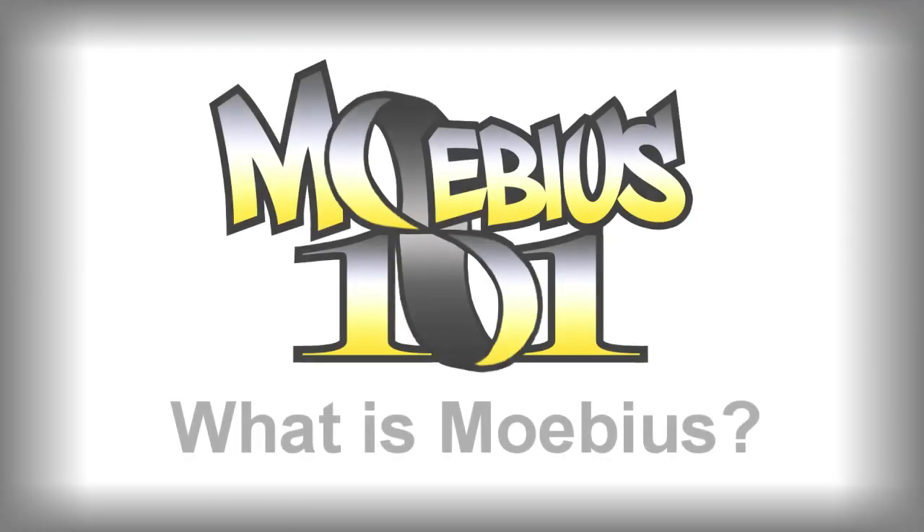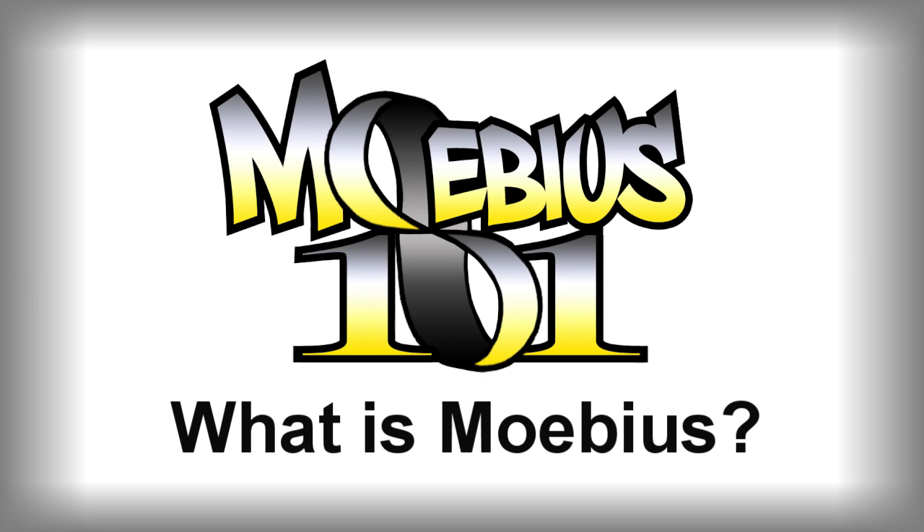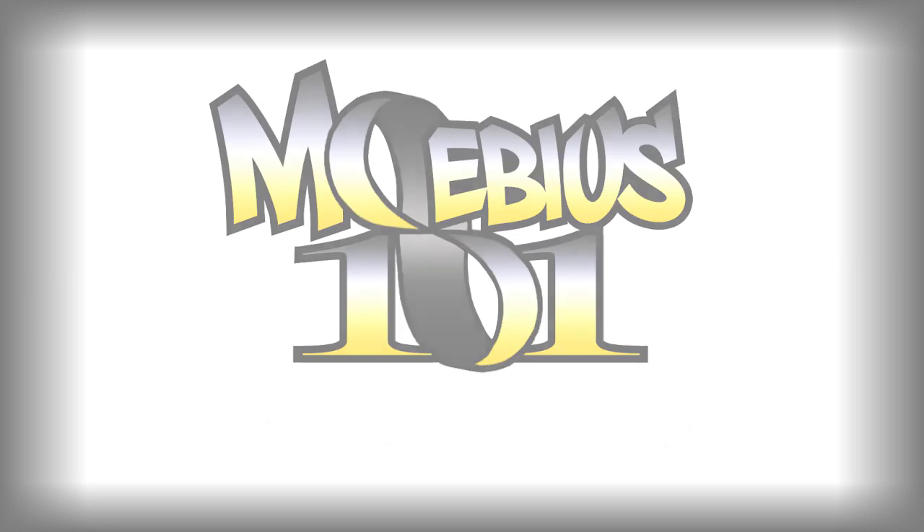Hey there, fellow yo-yoers. I'm that Zamy dude, and this is Mobius 101.